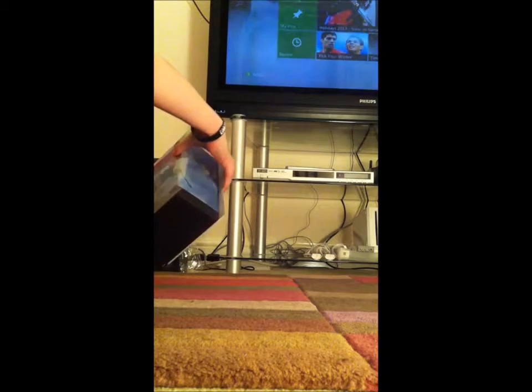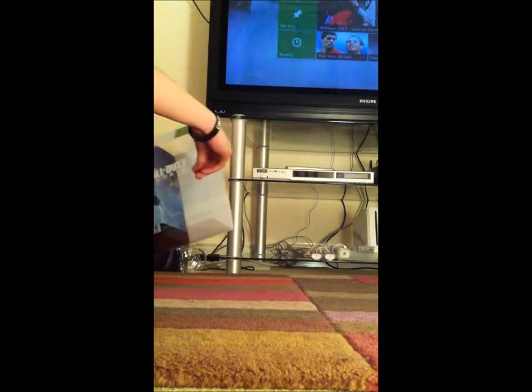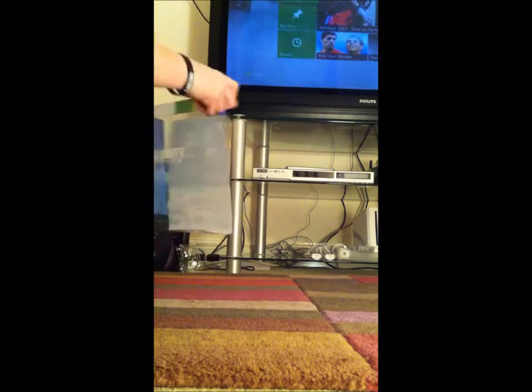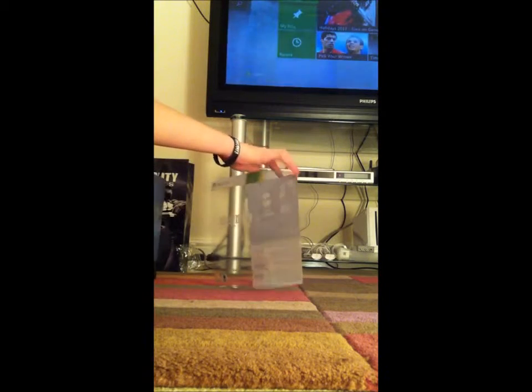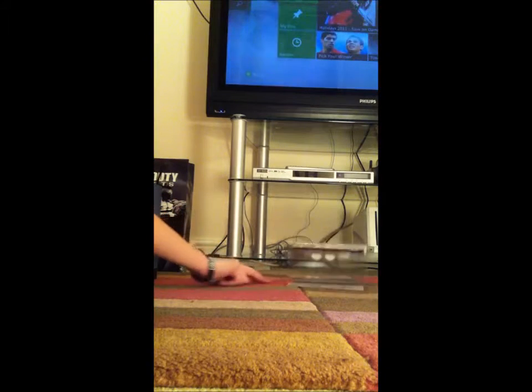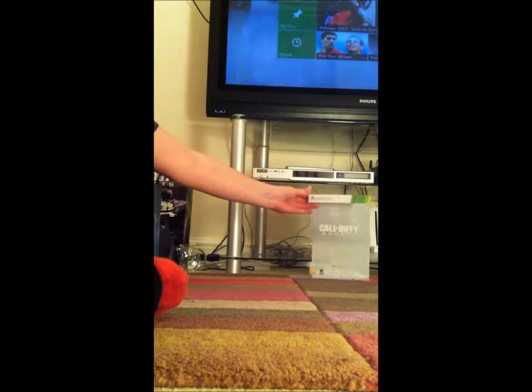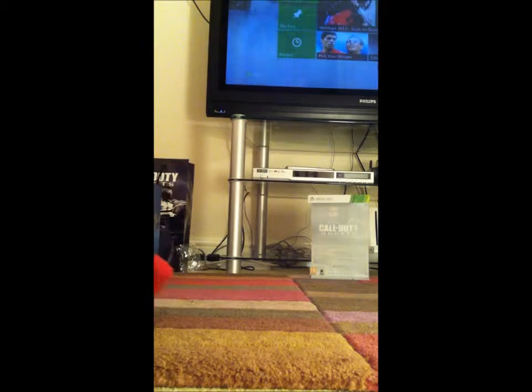Oh, you pull it like that — it slides off very neatly. As I say that, I fail, which is very inconvenient. Let's put that to one side. So right here we have the box which I think everything's in.